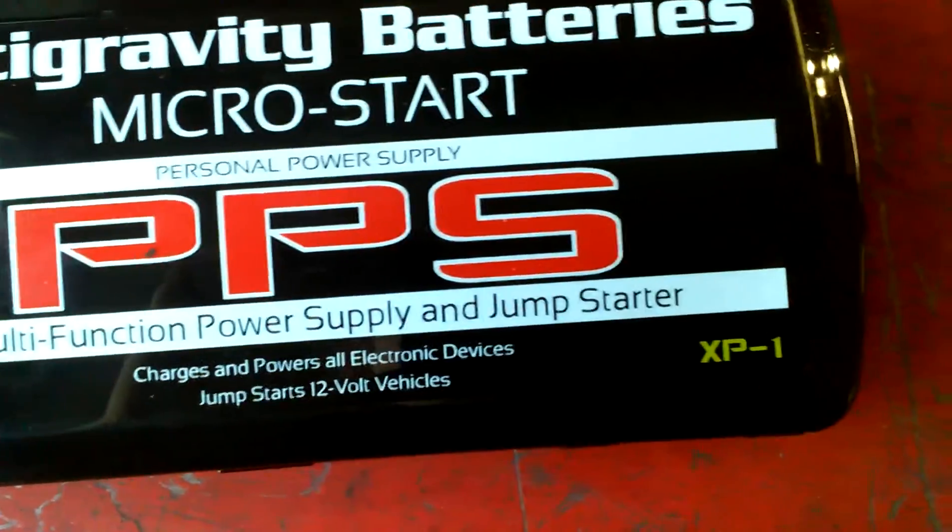MicroStart PPS model XP1. I don't know if you can tell or not, but I guess the cells inside have since ballooned because it's gotten a little fatter than usual.